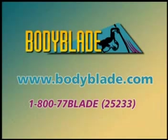For more information or to order Body Blade, go to www.bodyblade.com or call us at 1-800-77-BLADE. That's 1-800-772-5233.